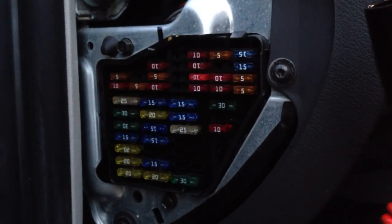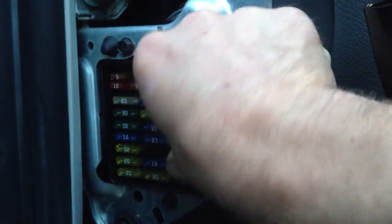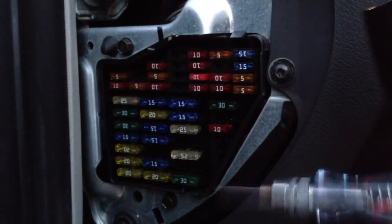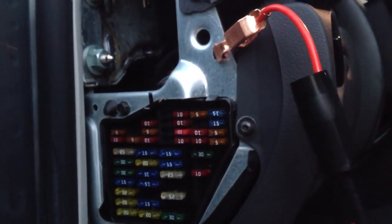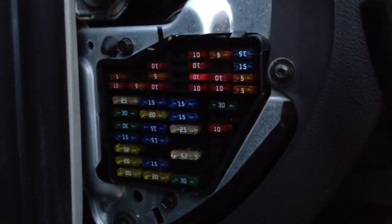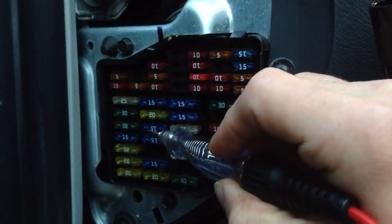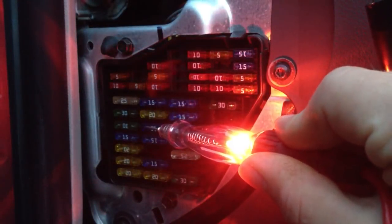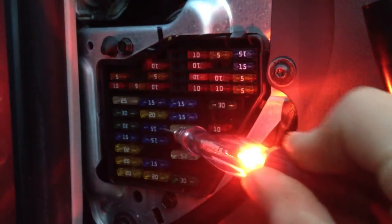So you don't have to do what I did and pull it out and then forget where it goes — I think it was right here. To test the fuse is super easy. I have one end of my test light clamped onto a metal part of the vehicle — that'll be the ground side. Then I'm going to find a fuse that should have power on it. Just put the test light on one end, glows nice and bright. Move it to the other end of that prong, glows nice and bright. So that's a good fuse right there.